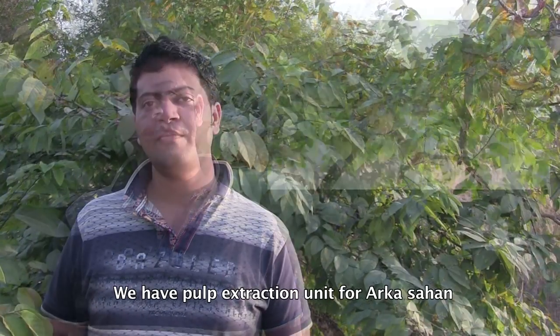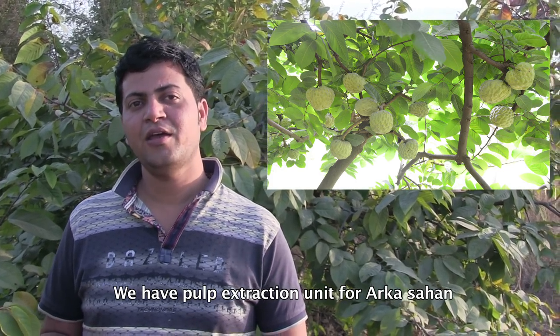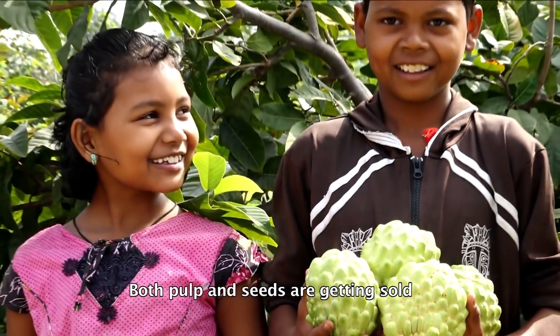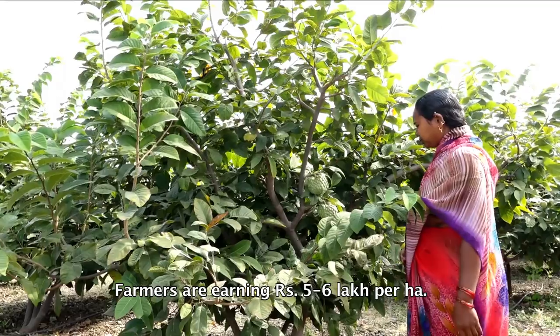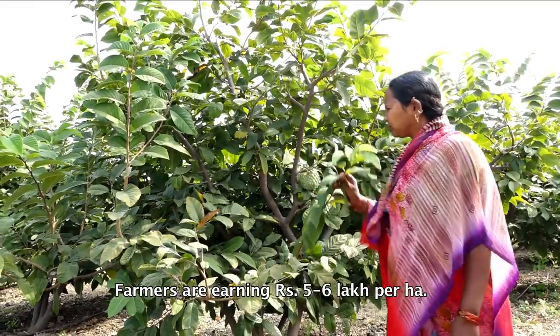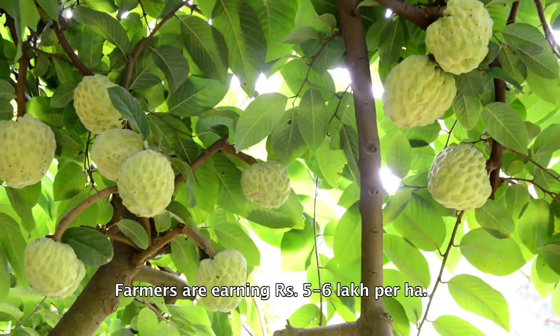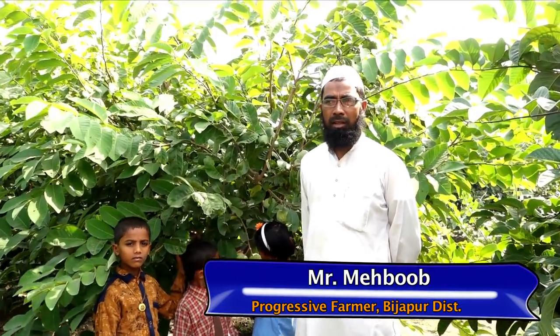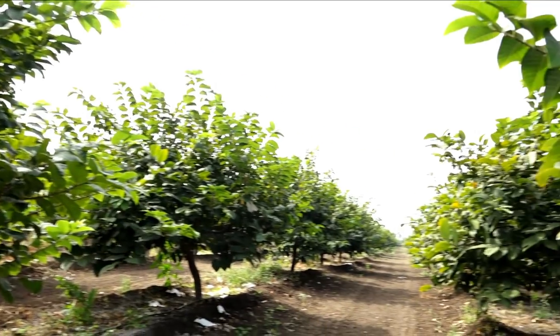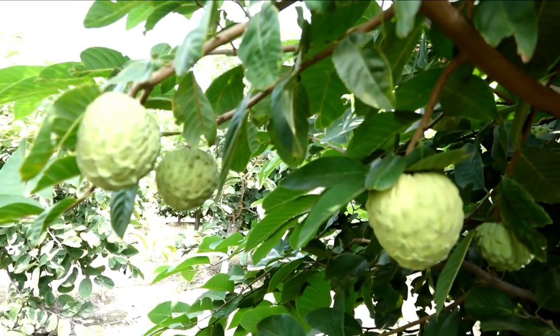Now, listen to Mr. Rajesh Oza, an entrepreneur from Rajasthan, on processing and value addition in Arka-Sahan. Mr. Mahbub from Bijapur district, Karnataka, will also share his experience in growing Arka-Sahan.